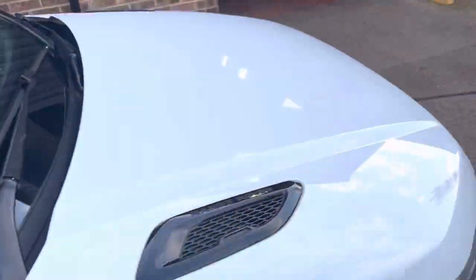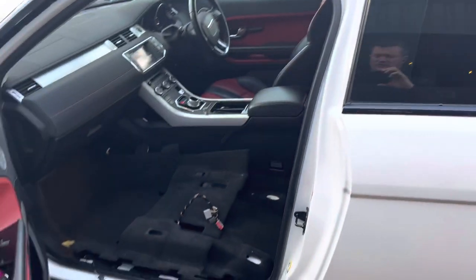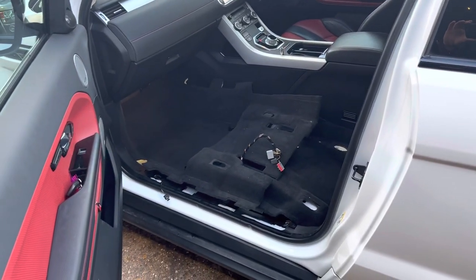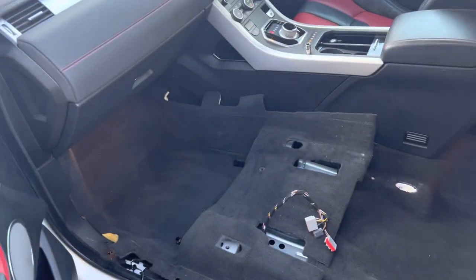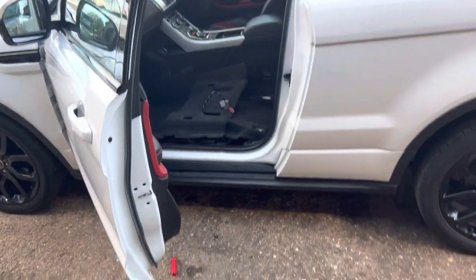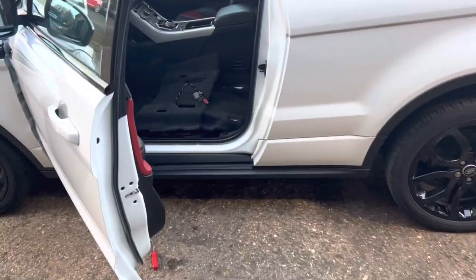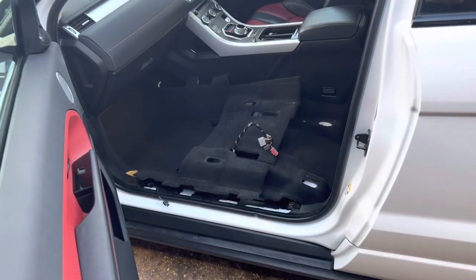Another thing I noticed was when I was driving it forwards and back in the yard, there was a sloshing noise coming from the passenger side. Initially I thought it was in the door because sometimes door drains block up, but this one seemed like it was coming from under the floor.